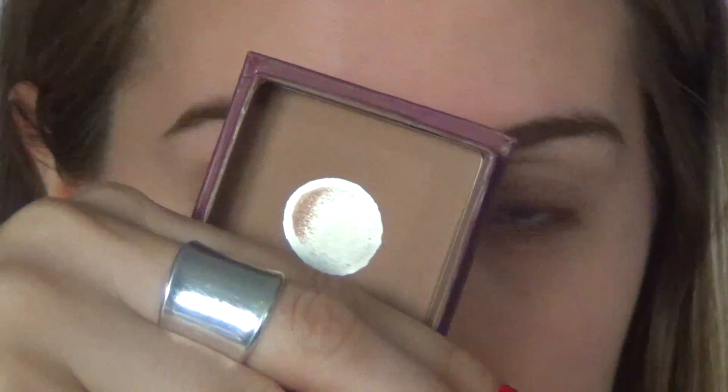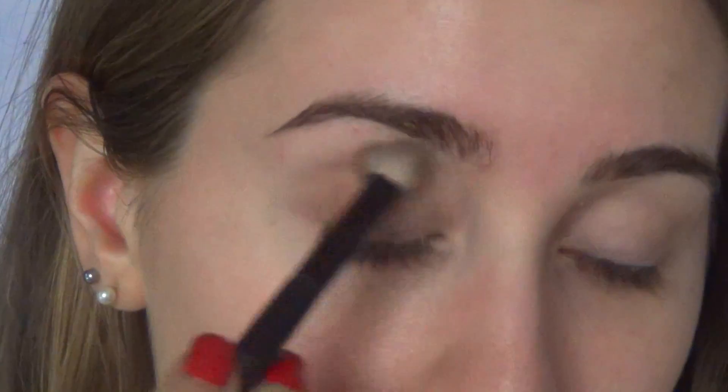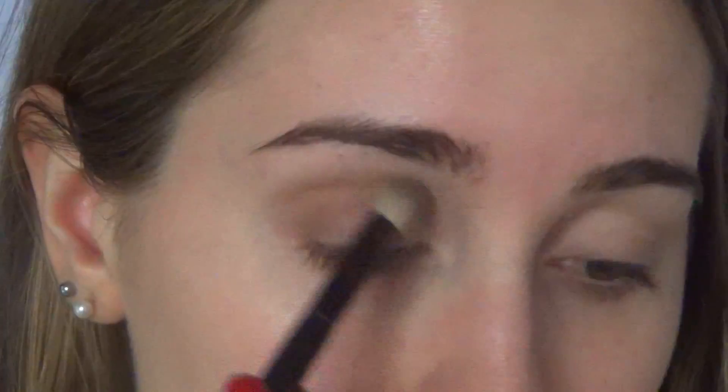Then I'm going in with the Hula Bronzing Powder and I'm applying that all over my crease. Don't worry if it's messy — that's the point. It doesn't have to be sharp or anything like that; just keep on blending the color until you think it looks good.